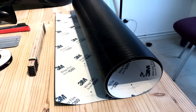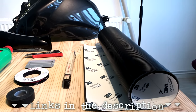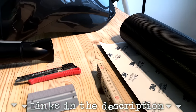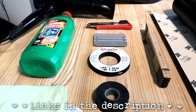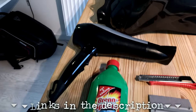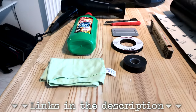So before we get started let's take a look at the tools I'm going to be using to get this job done. Obviously we've got the vitally important black carbon fiber vinyl — this is 3M Wrap Film Series 1080. I've got a measuring device, insulation tape, a roll of knifeless tape called WrapCut, a squeegee, a sharp knife, a bottle of alcohol — not the drinking kind, it's not that kind of video — a microfiber cloth, and last but by absolutely no means least, a hairdryer.